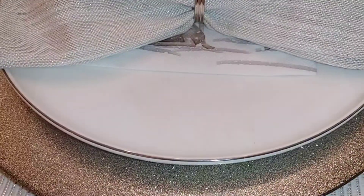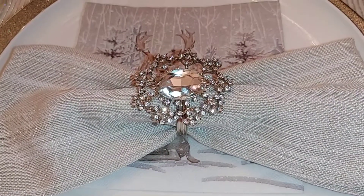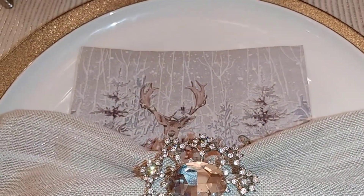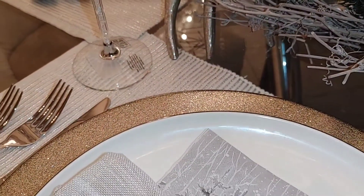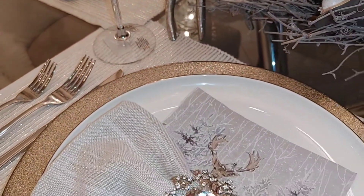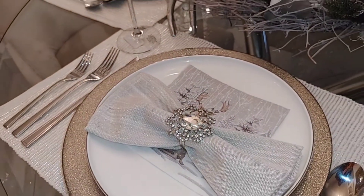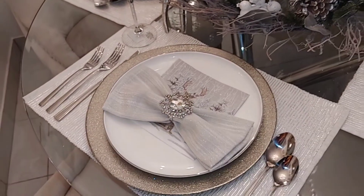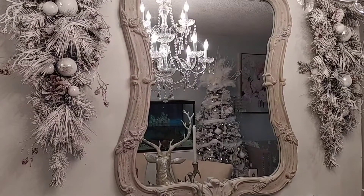My napkin ring is brand new — I got that from HomeSense. I thought just to have a little bit of a difference, a different feel than the other glam one that I have. I think all of it looks really beautiful together. It does balance itself out nicely — it's not a too fussy, over-the-top setting, but a really nice simple, clean, chic look, and that's the look I was going for.